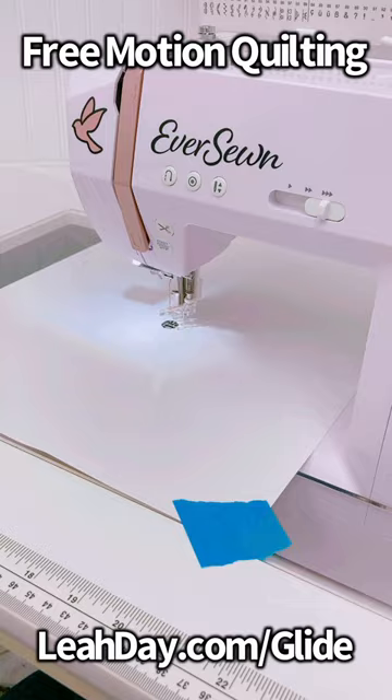So that is how I use the free motion glider. Come and find it at leahday.com/glide.